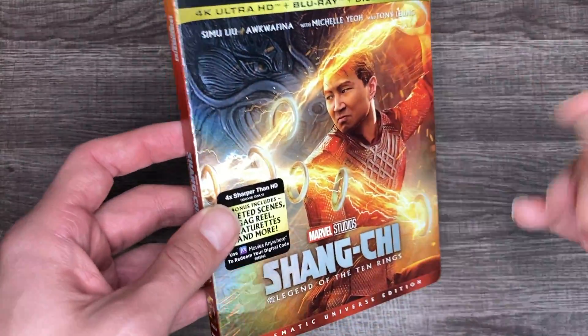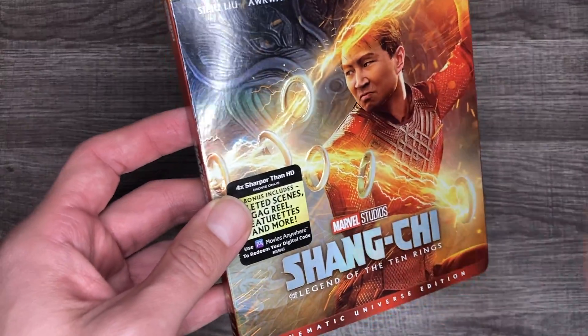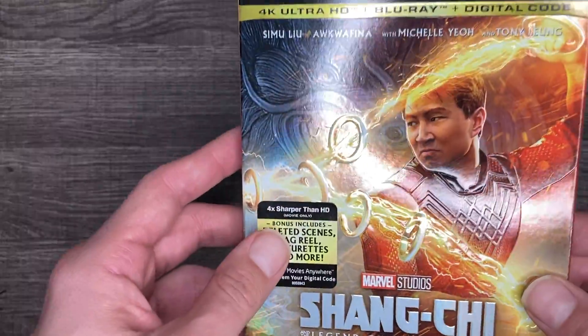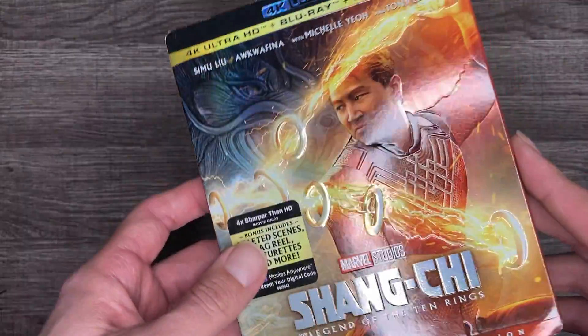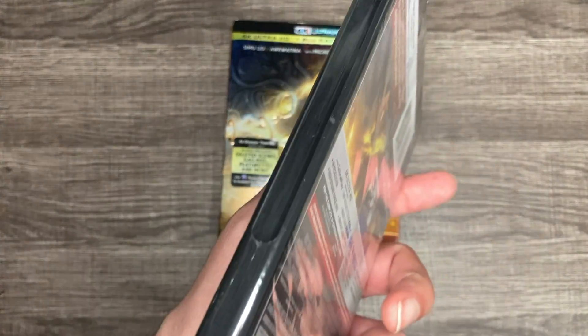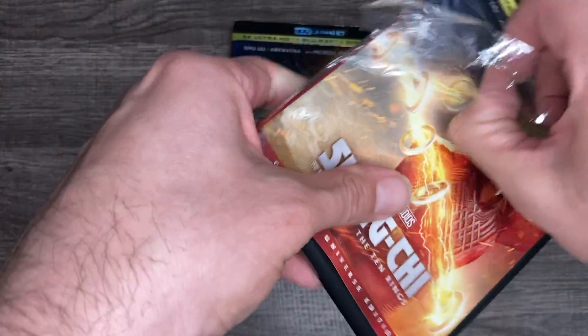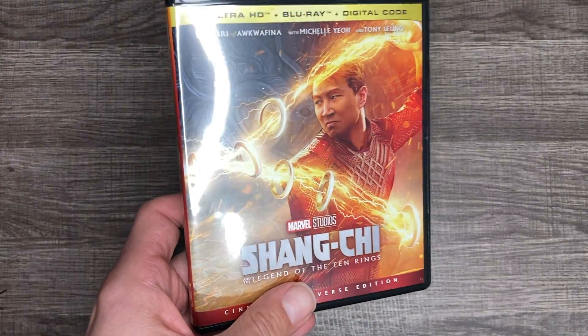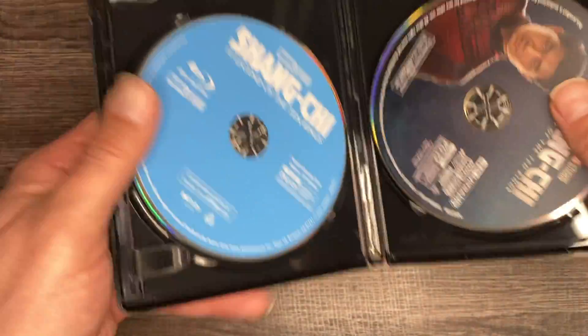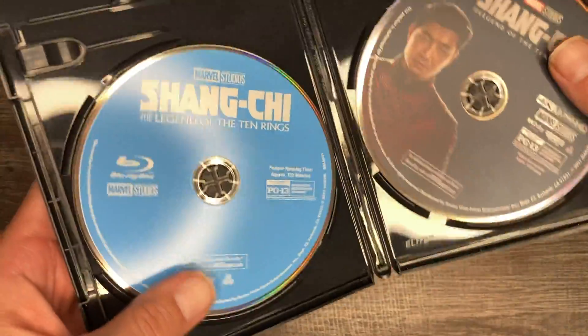I already saw Eternals and I loved it, and everyone has been praising Shang-Chi. People hated Eternals and I loved Eternals, so this movie — I've got a lot of hope for it and I can't wait to get into it. Let me know if you've seen Shang-Chi down below and if you ended up loving it. Here is the Movies Anywhere code, which I do use — Disney came through for the crew!